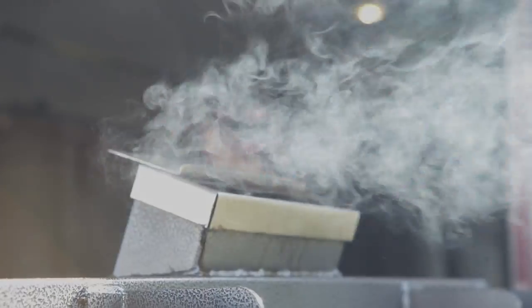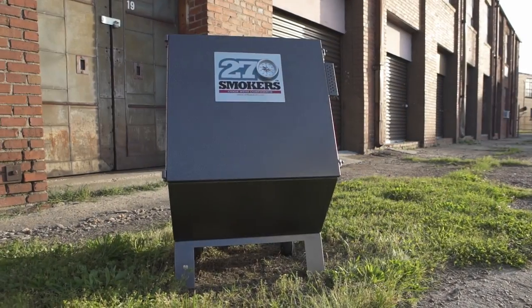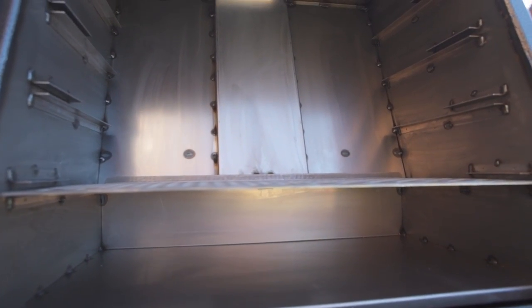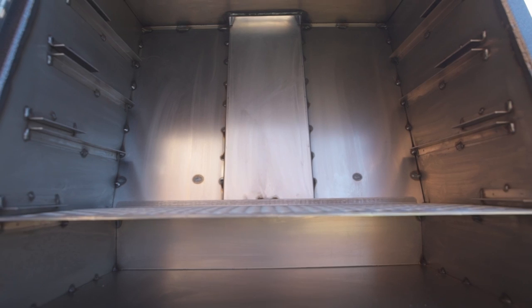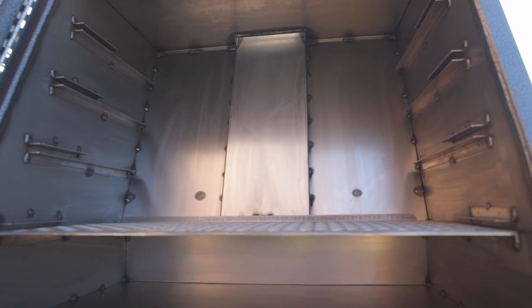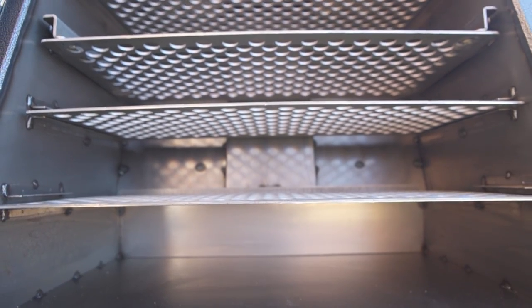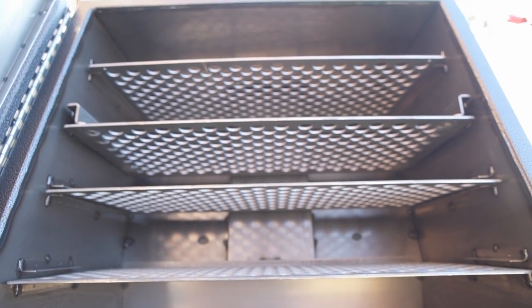Smoking and barbecuing has never been easier, thanks to the 270 Smoker. The 270 Smoker has a patented angled chimney design with heated exhaust. This design creates a natural convection-like effect, which means there is no need for supplemental fans or electricity to operate the 270 Smoker.